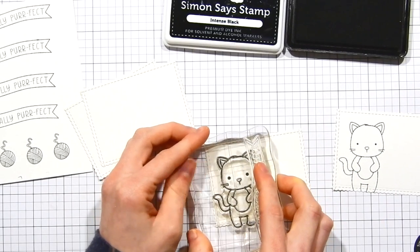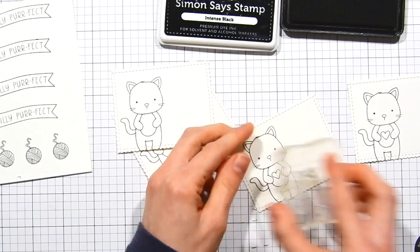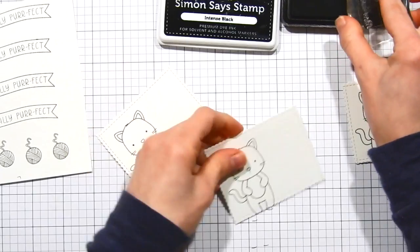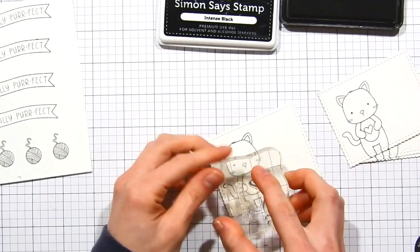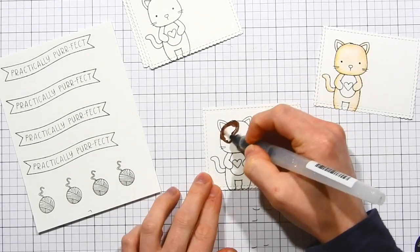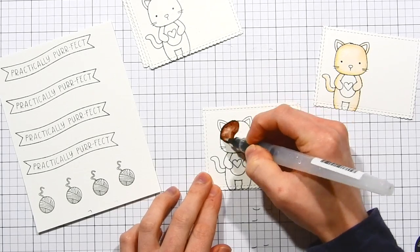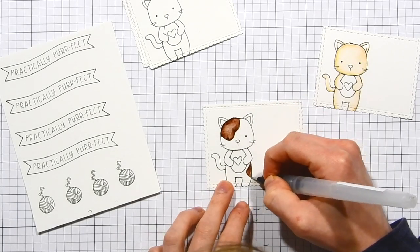I'm stamping onto Canson XL watercolor paper because I'm going to do some Zick Clean Color watercoloring. I'm also adding a little heart into the center of each of the kitties to give it more interest and help it feel like a Valentine. I'm not going to show all the coloring since I colored the kitties pretty similarly.